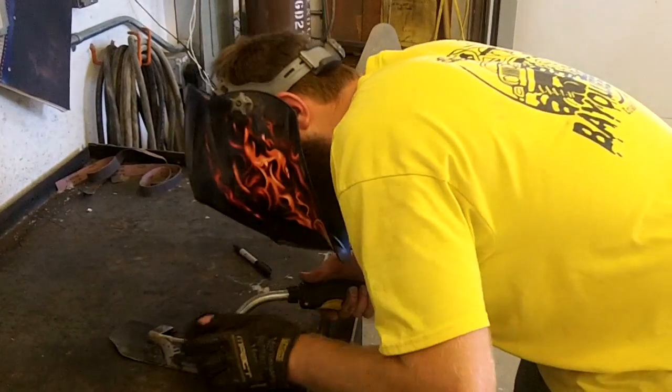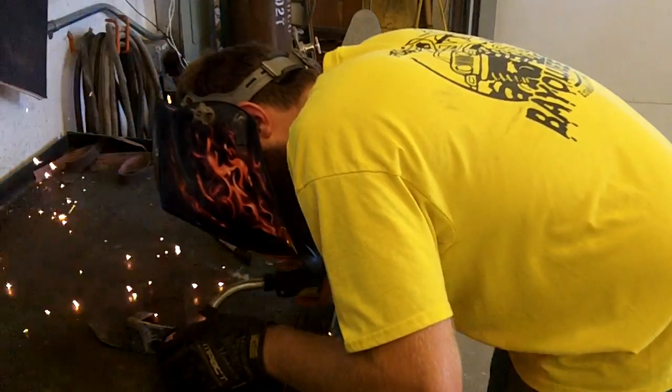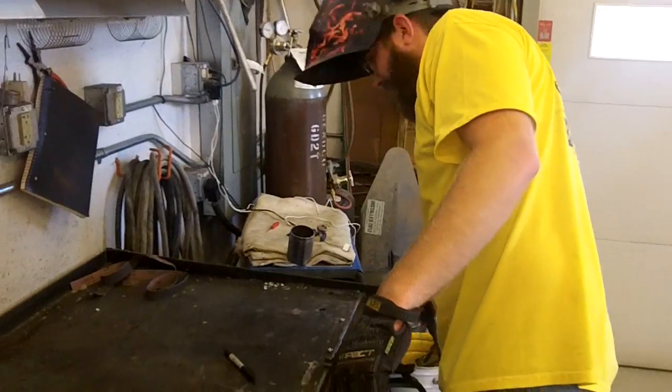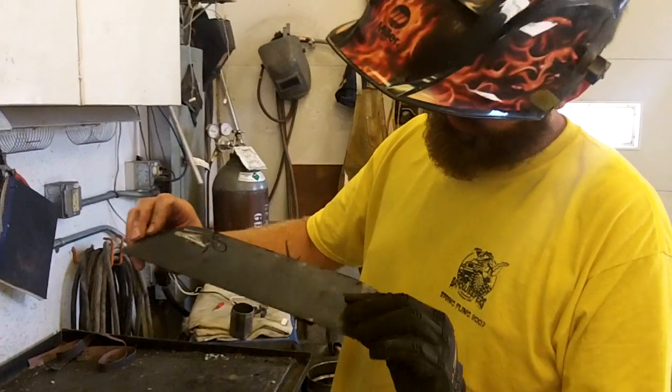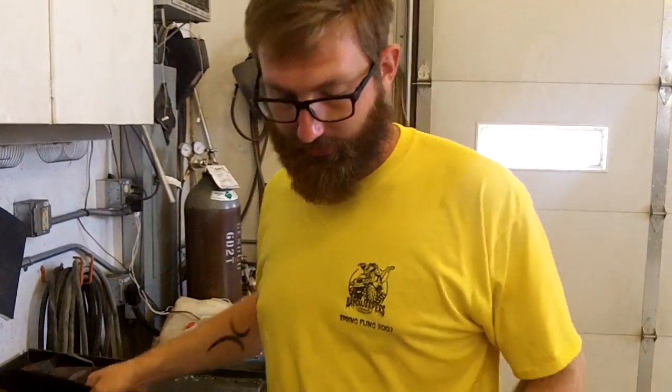Ready? A little tacky tacky. We're going to go test fit it, see if there are any changes we need to make, and see how it does.